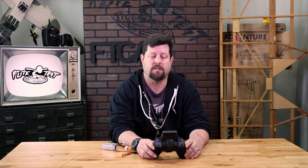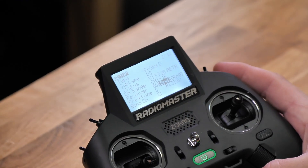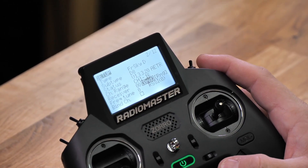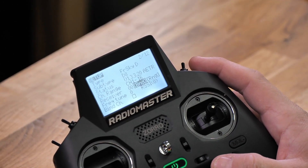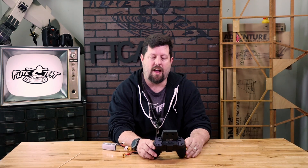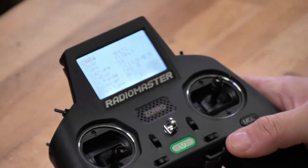The only thing you need to make sure you focus on is that when you select internal RF, you're choosing the correct mode as multi, type as whatever receiver you're using — whether it's FR Sky D8, D16, or Spectrum. Make sure that you have the type set correctly and your subtype. After that, all you do is go down and select your bind option. Today I'm going to walk you through binding the Zorro 4-in-1 with the RadioMaster R88 V2 receiver.